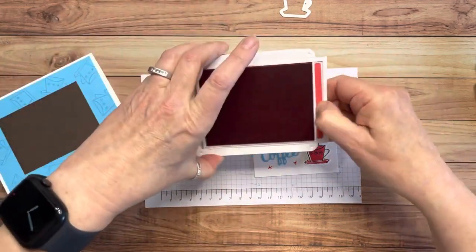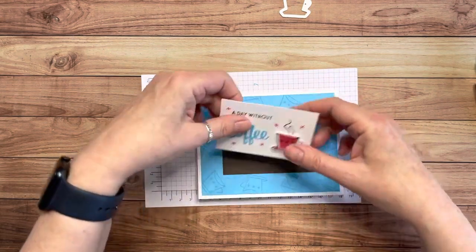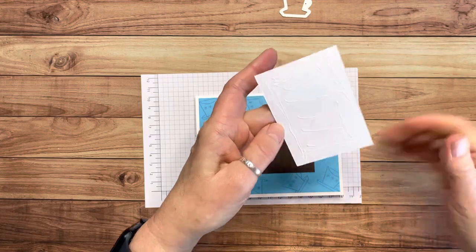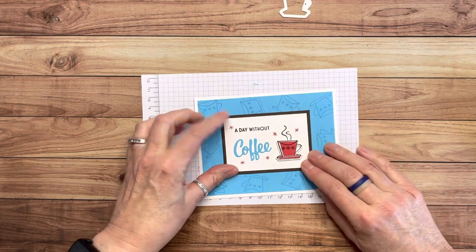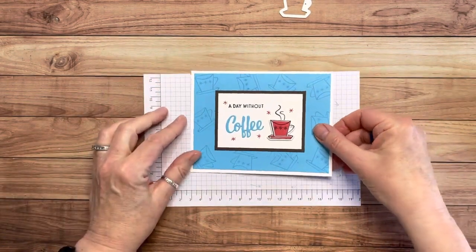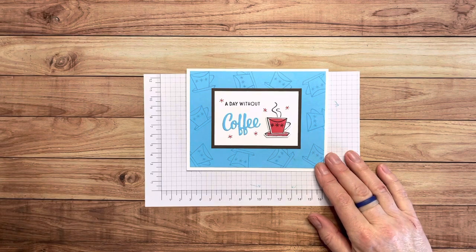The front panel is finished. I'll close the ink pad so I don't have an accident, then adhere this to the front of the card base. I press it well and there we go — that's it! I love it so much. Let me move things out of the way and show you some other cards I made.